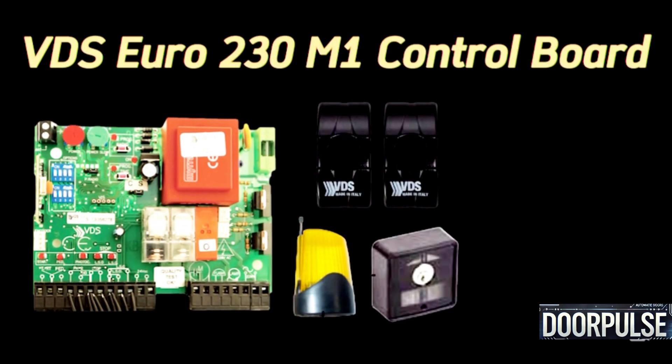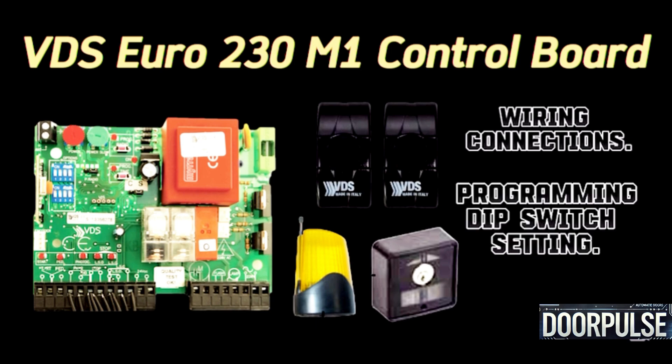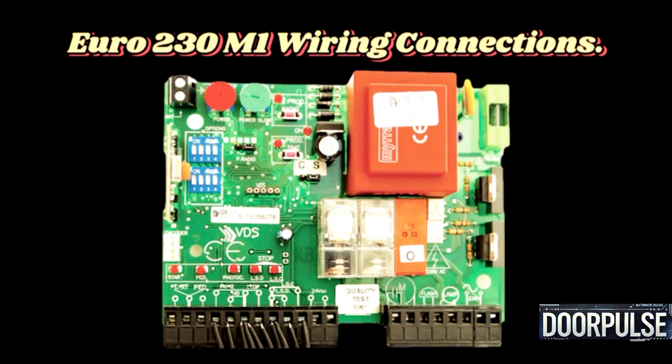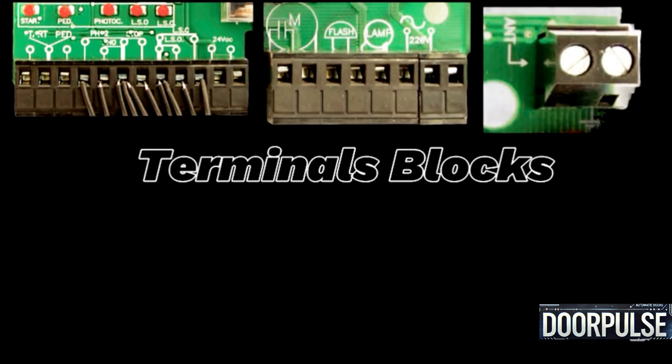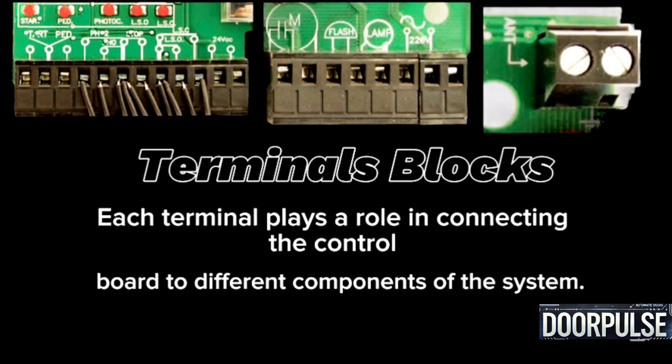VDS 230 Euro M1 control board — wiring connections, programming, and DIP switch settings. Each terminal block plays a role in connecting the control board to different components of the system.